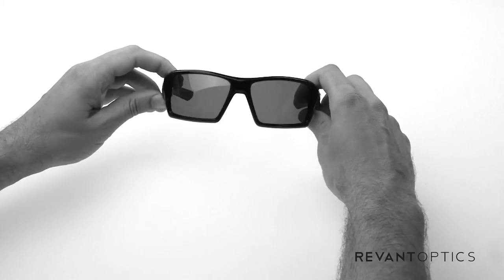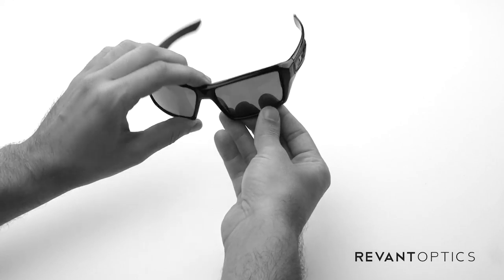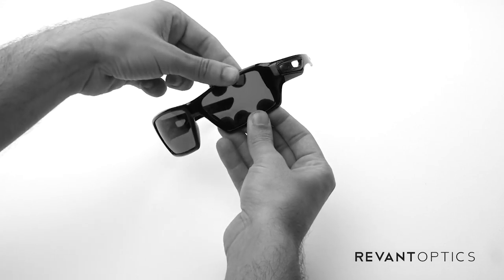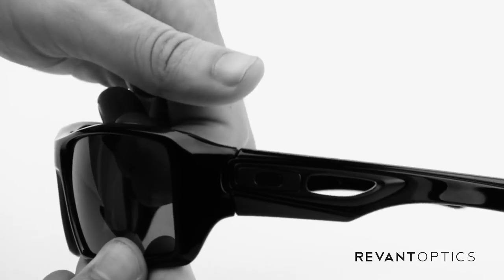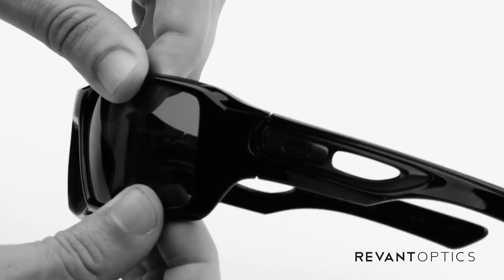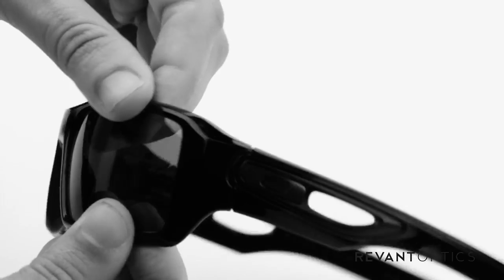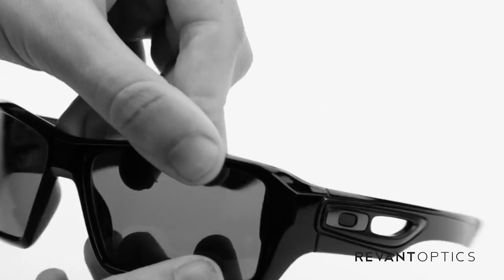This is one of Oakley's largest frames here. It's all plastic. The way you're going to replace the lenses is by pulling up on the top edge of the frame. You can use your finger on the lip here and then pulling down on the bottom edge, and you're going to push through on the back side of the lens so the lens will actually come out of the front of the frame.